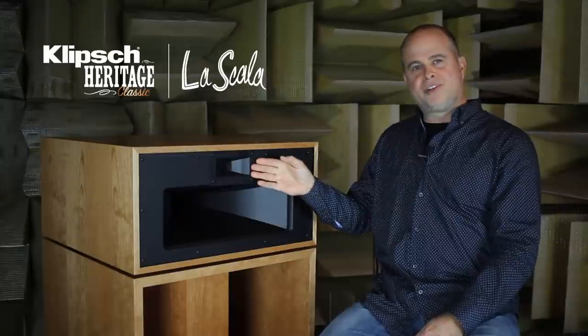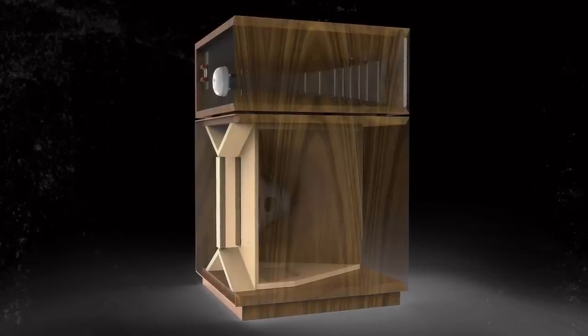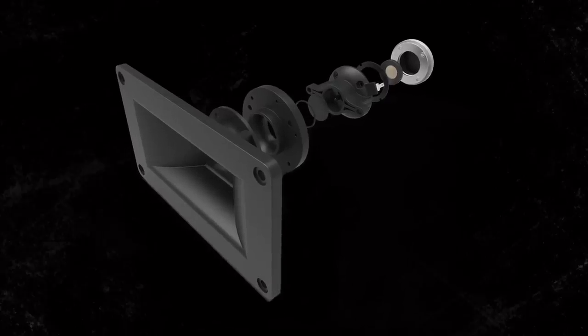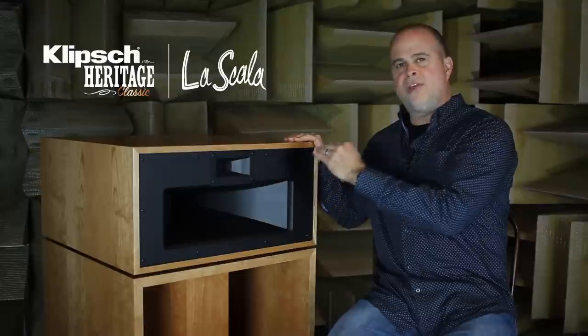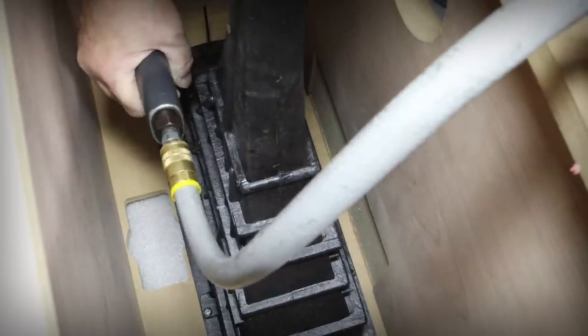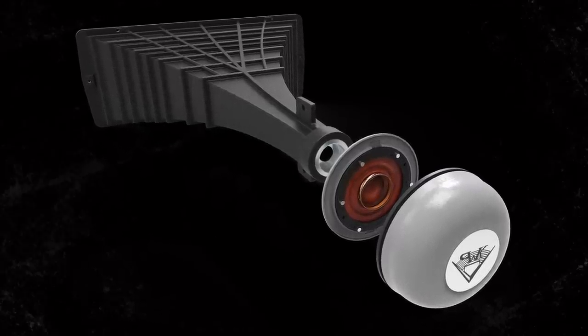The new driver components in the system are also enhanced. We have the updated high-frequency driver with a Tractrix horn, the new lightweight diaphragm and new motor structure that gives ultra high output. The mid-range compression driver is absolutely stunning in its mid-range clarity.